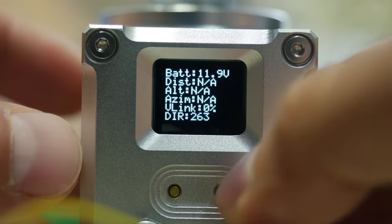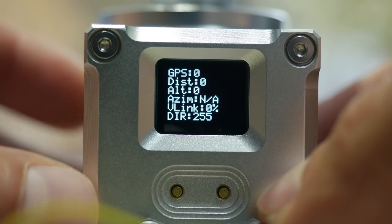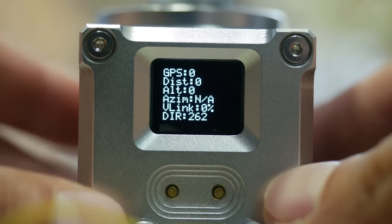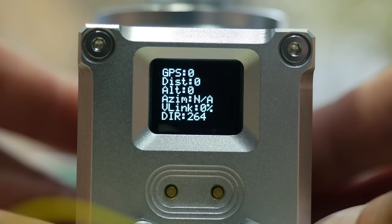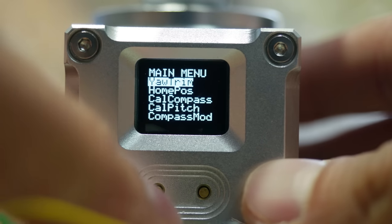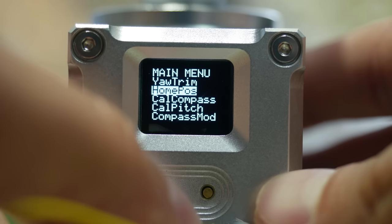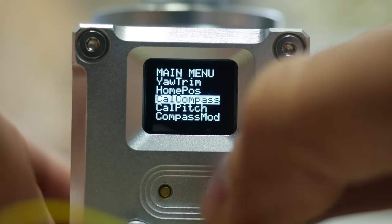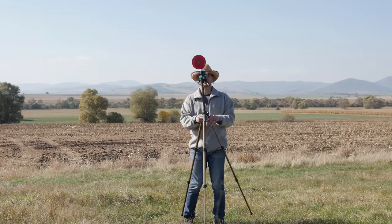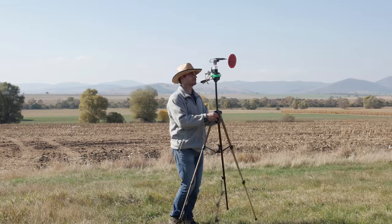The right button is used to set the home point to the tracker once you have a valid video link with tracking data coming from the model. It will not set a home point until the satellites are more than 5 — a short press should do the trick. Press and hold the left button for a few seconds to get into the menu. Once in there, one of the first things you would want to do is calibrate the internal compass. Go to Cal Compass and press the right button. A timer will start and you should immediately start rotating the tracker 360 degrees along with the tripod, battery, receiver, antenna — everything.